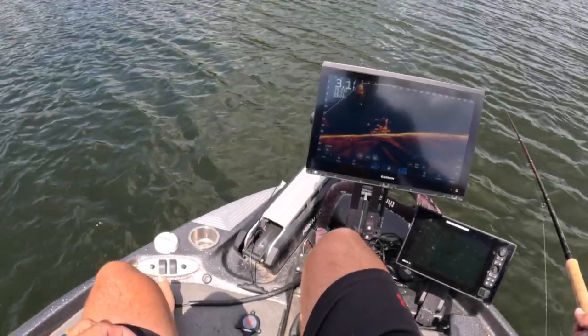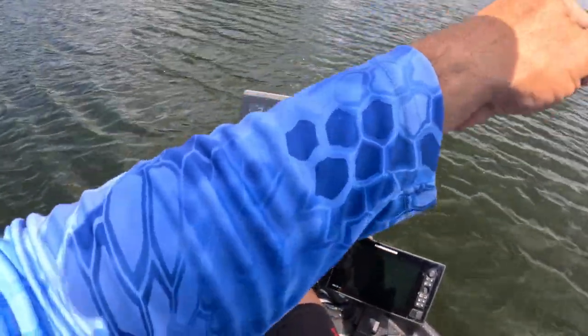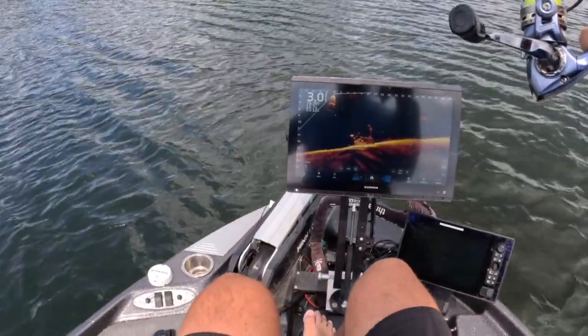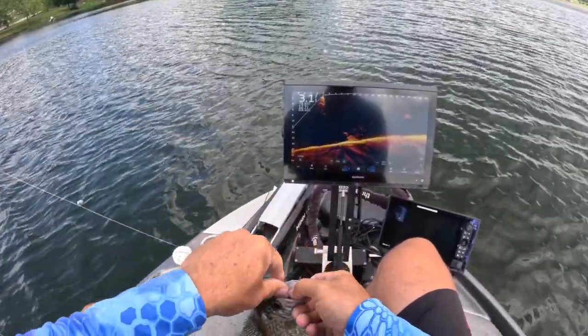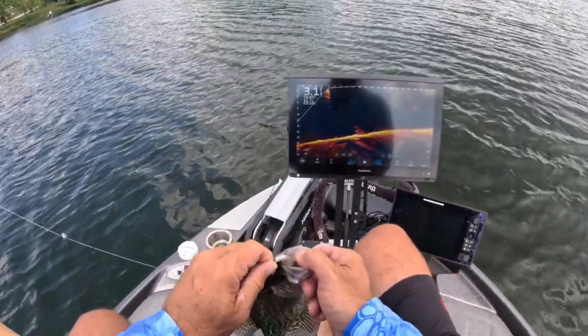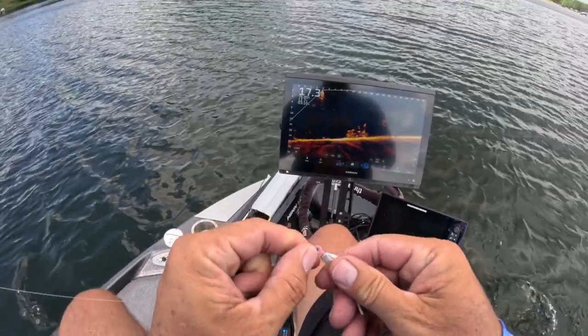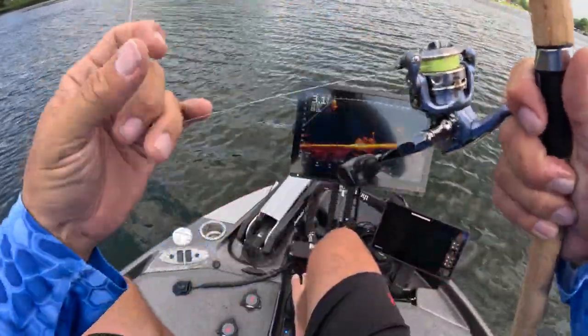Oh man, that guy hit hard! I changed up the color to bubblegum pink — my patriot color from the website. Small fish there, but no hesitation whatsoever — that was hilarious, no hesitation at all.